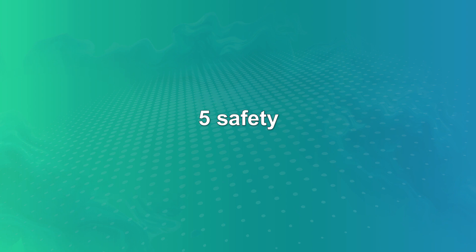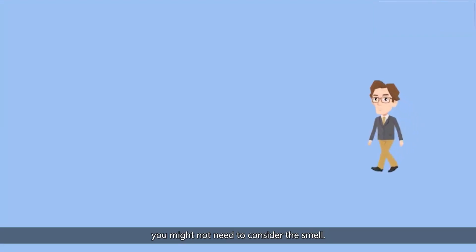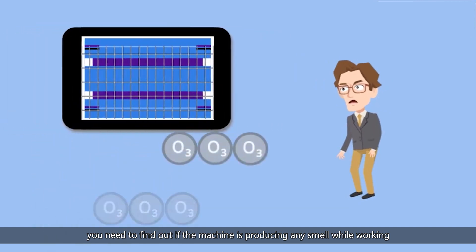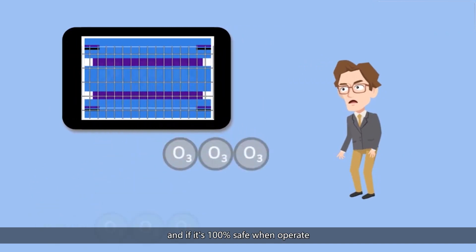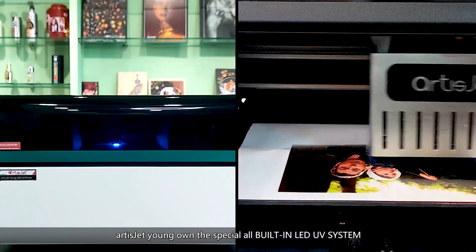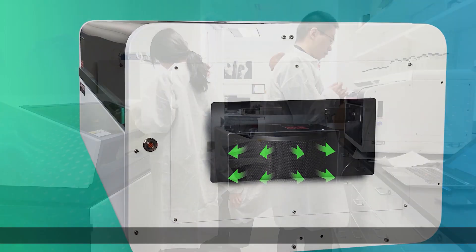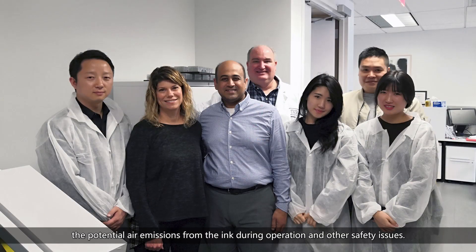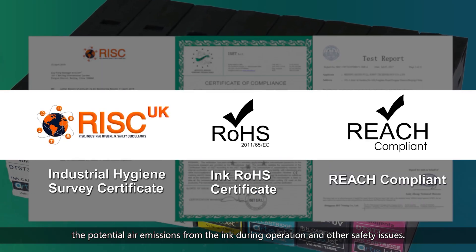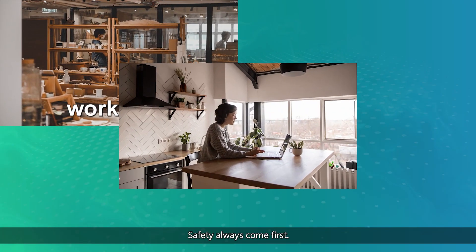Number five: safety. If you're working from a factory or open space you might not need to worry about the smell, but if you're working from home, an offline store, or a shopping mall, you need to find out if the machine produces any smell while working, if it is eco-friendly, and if it is 100% safe when operated. ArtisJet Yarn features a special all-building LED UV system, eco-friendly ink and an air purification system. RISC did an evaluation targeting the smell, potential air emissions from the ink during operation and other safety issues, and ArtisJet Yarn passed with a great result. Safety always comes first — we make sure the machine is above international standards and safe to place anywhere.